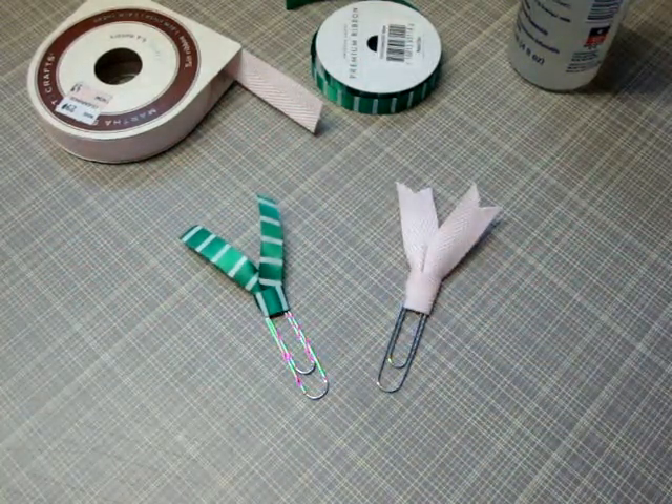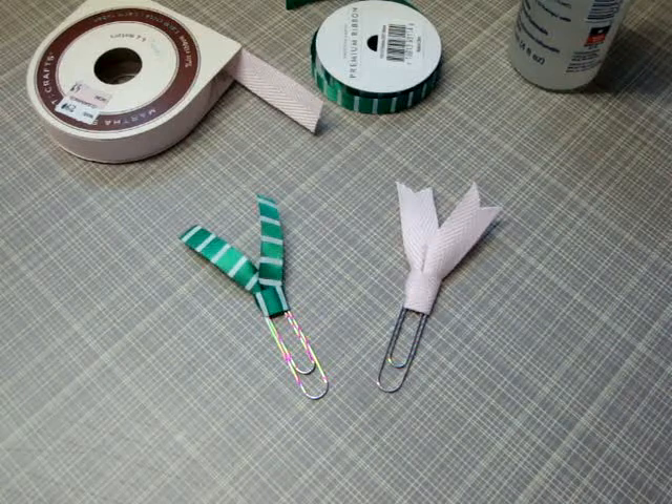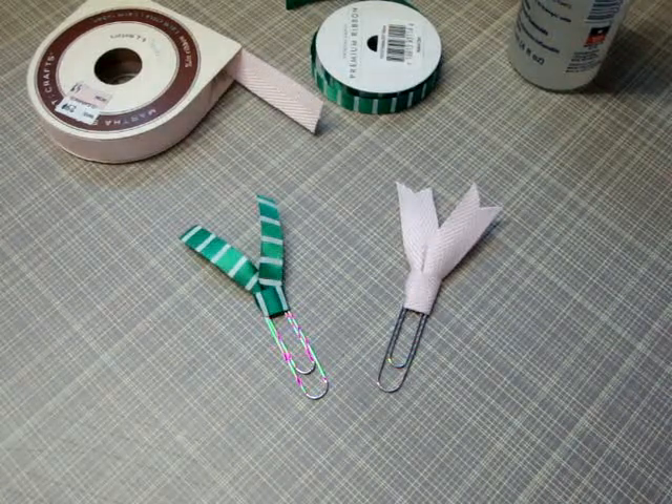They make cute little pulls, they're very easy to make, and I hope this tutorial will help you to make some embellishments to use on your mini albums and projects. Thanks for watching, bye!